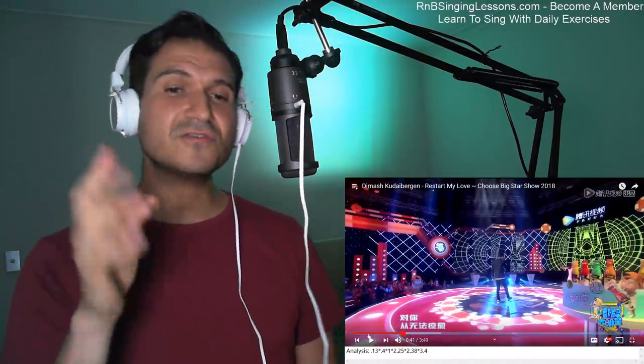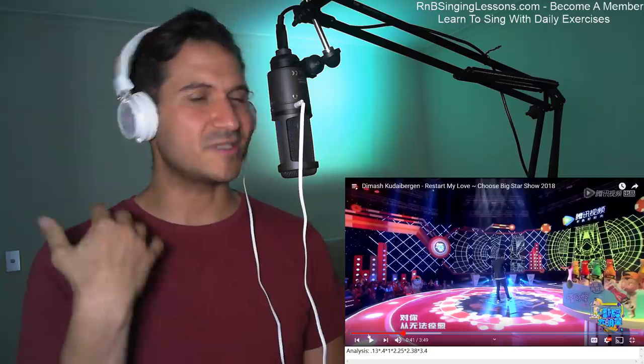Beautiful how he goes into it. So nice — the contrast between the chest sound and then quickly snapping into the falsetto sound like that. Really beautiful. That note holds — see that smoothness of how he held that and went into it. It's really high, but it makes it sound like nothing. It's high and hard.